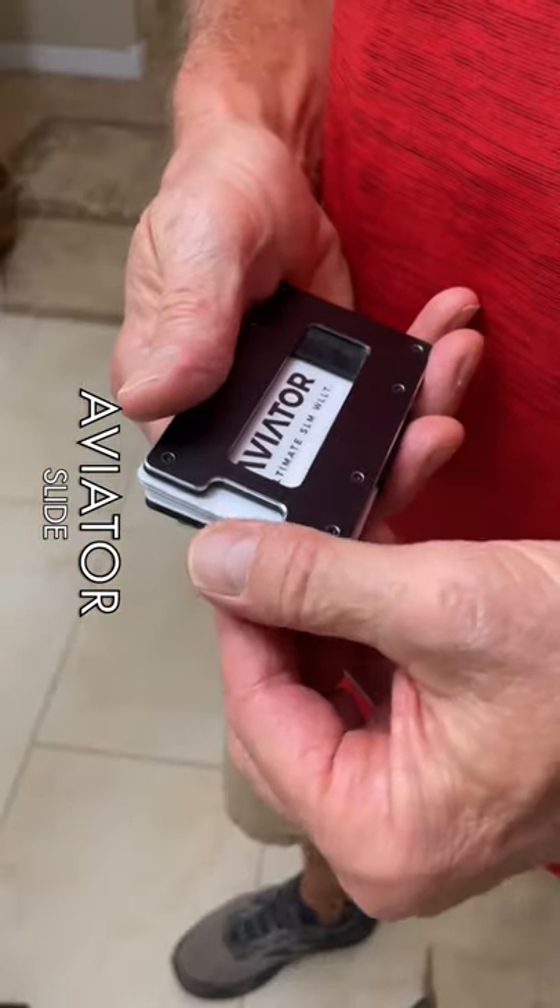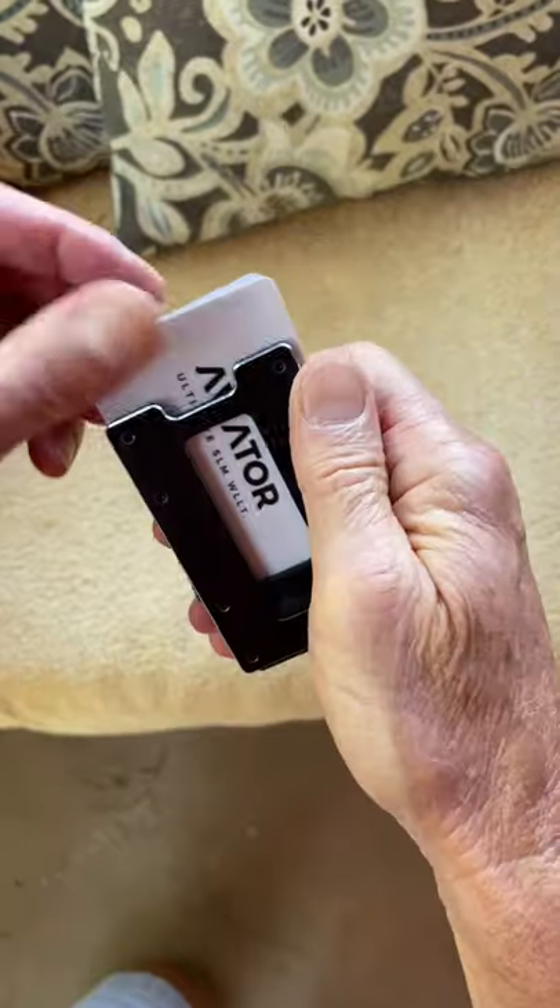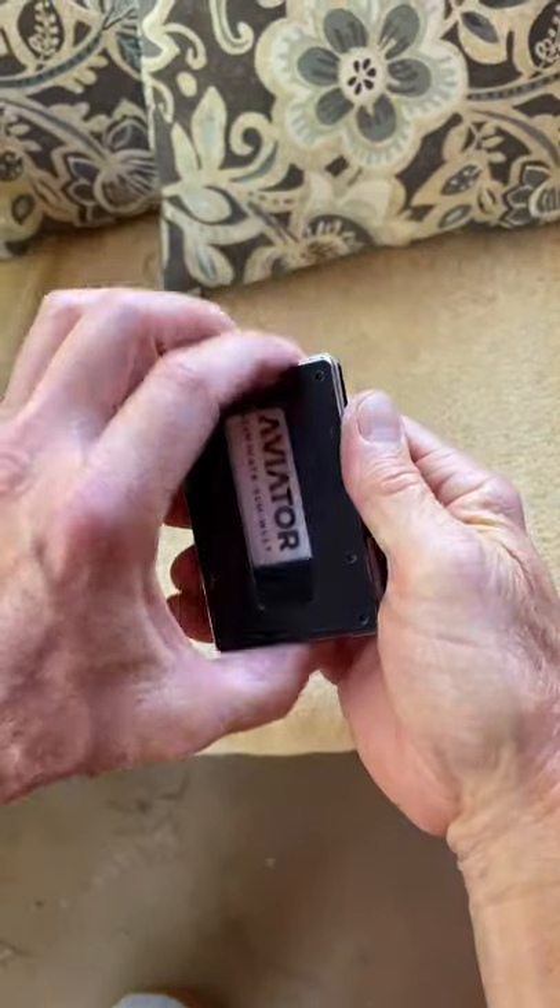The Aviator Slide has a pull tab that will extract up to 20 cards. It also has an old-school push slot here in the front, if you prefer to use your thumbs.